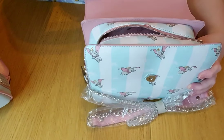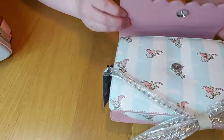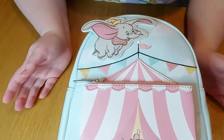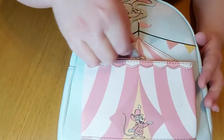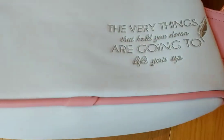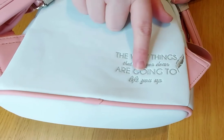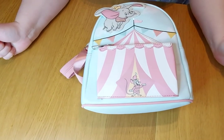The material is so soft and lovely. The backpack has the tent design on it with Dumbo flying over the top, and there's a really handy front pocket. It has the Loungefly badge and a metal tag on the side, with lovely long straps. There's also a quote on the bottom back corner: 'The very things that held you down are going to lift you up.'